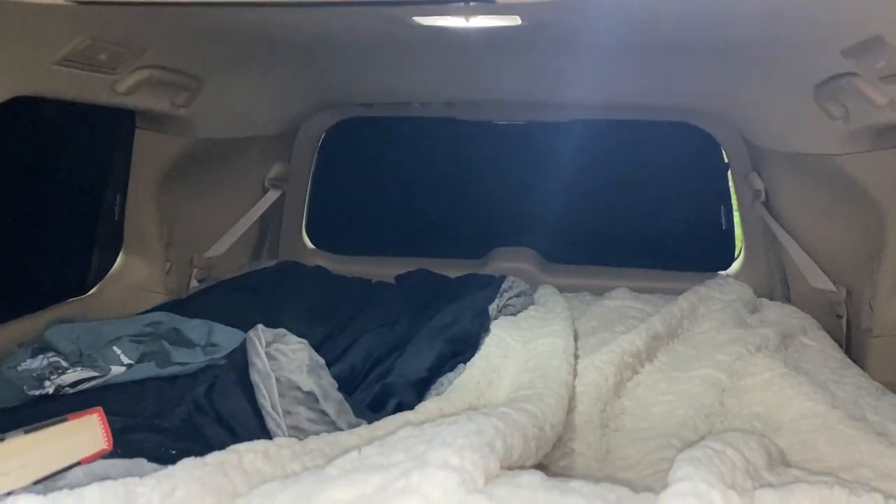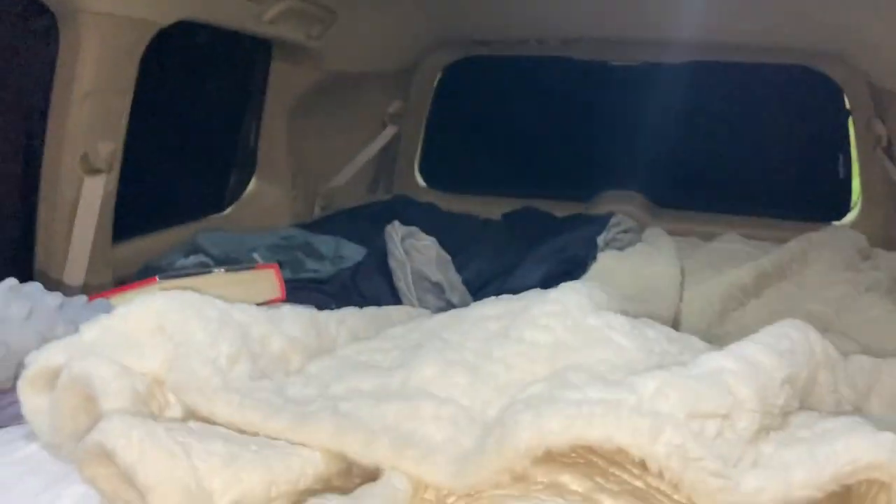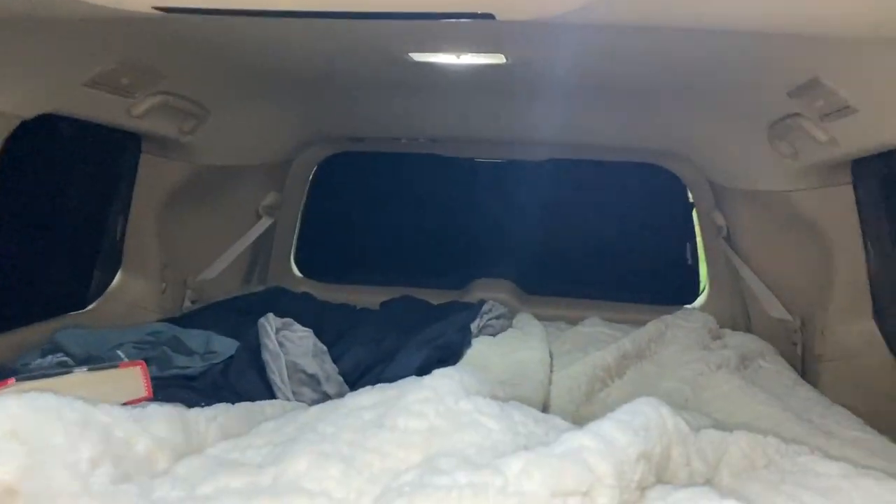Comfortable bed — five inch memory foam mattress, also got on Amazon. Full size, works great. We have our own blankets and sheets so we don't roll over and wake each other up, since it is just a full size mattress.